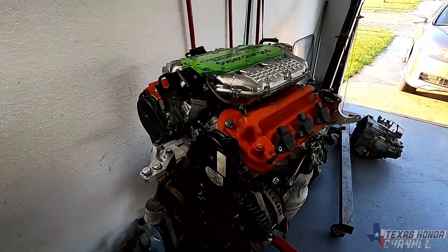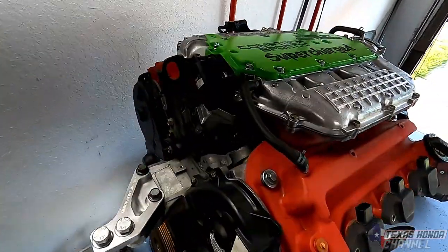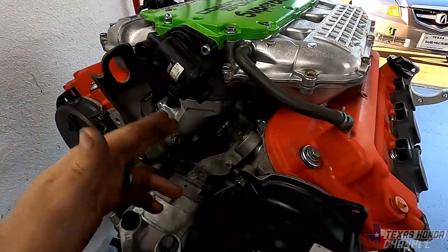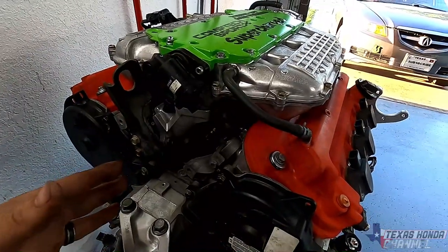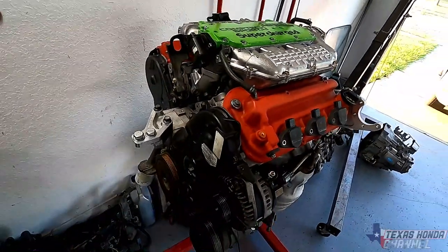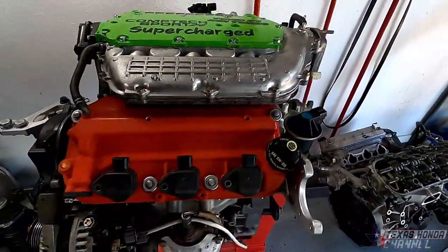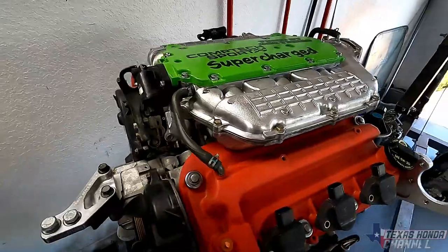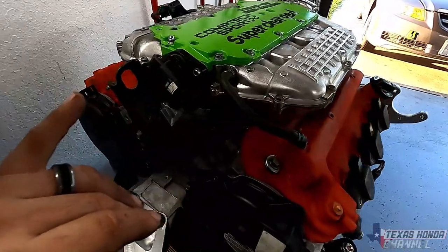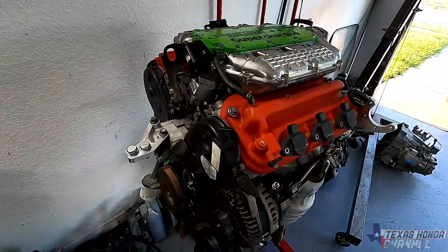I have the decapped injectors in, so it should flow more. I'll have to go through the tune and change all of that for the injectors — I type in what CC these are. These are 270cc, and decapped they should flow about 370cc. We will actually test all this on AGN's YouTube channel — link is in the description. Definitely go subscribe and turn the bell icon on to get notified. We're going to be posting on how to decap injectors and how much they flow after decapping. We'll have a stock one and a decapped one and flow test them side by side.